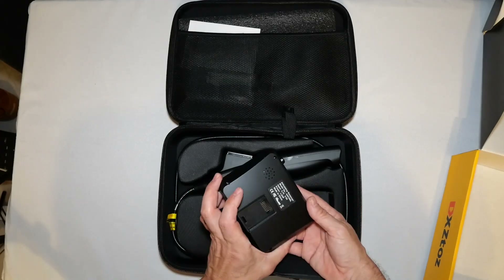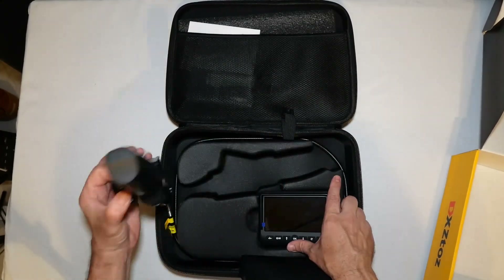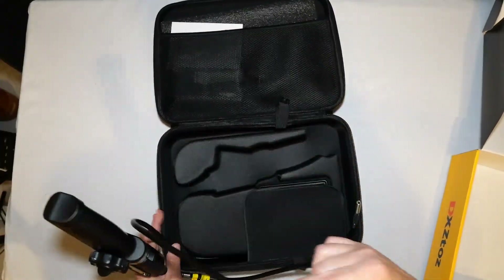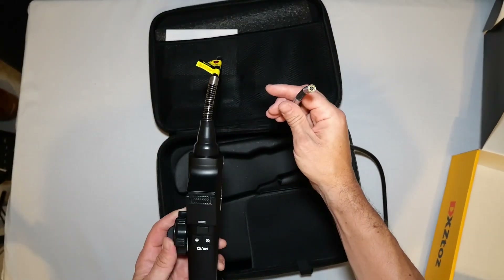It has a 3,000mAh rechargeable battery that gives you about four hours of use. I like how everything fits so neatly inside this case — it's very well designed.